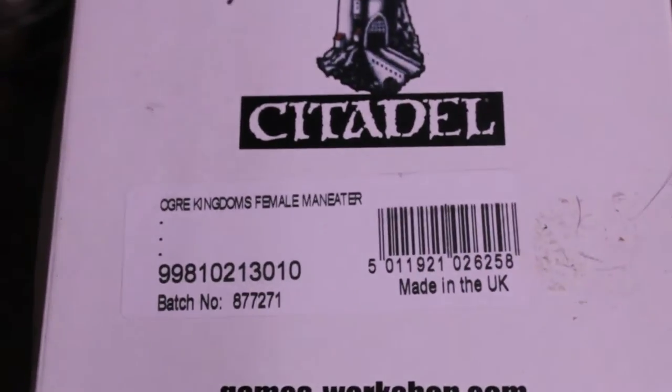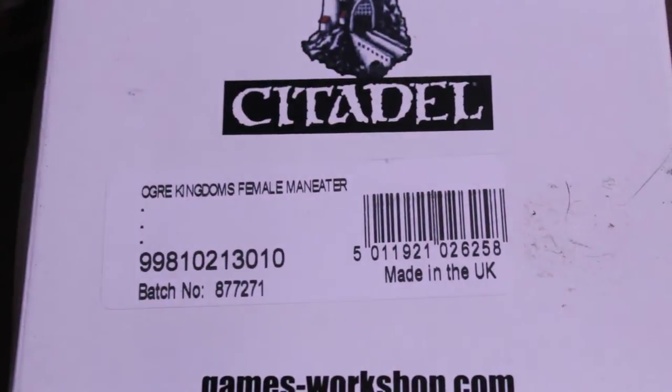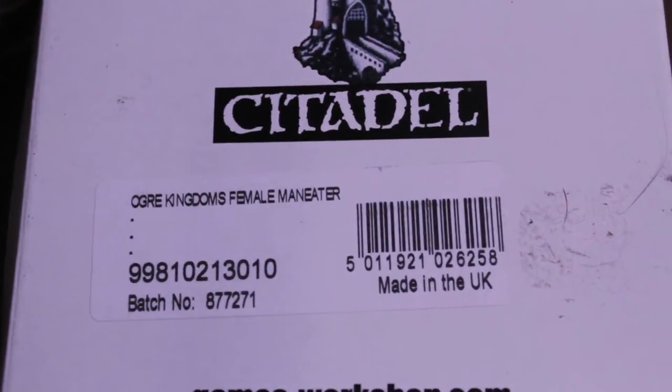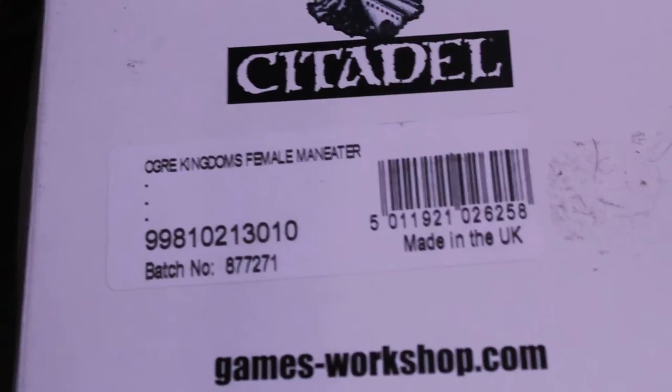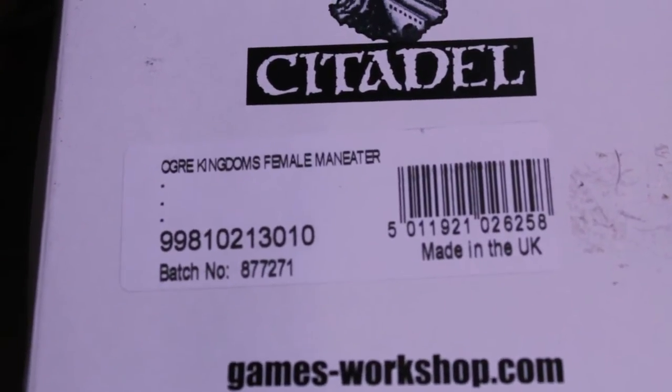What up, players? WarbossTay up in this mud. Welcome to this WarbossTay unboxing review video for the Ogre Kingdoms Female Maneater.